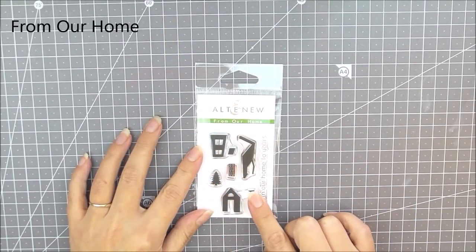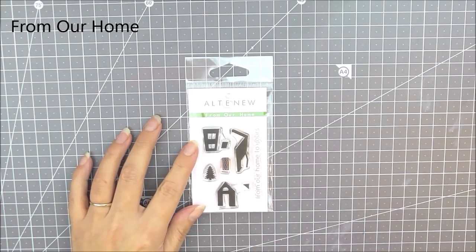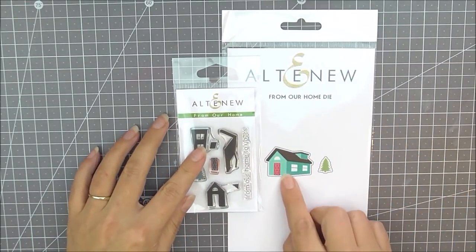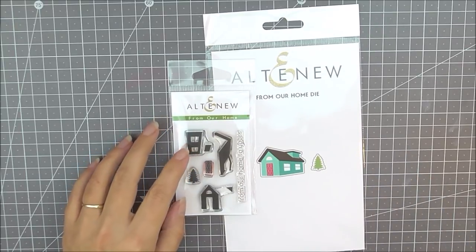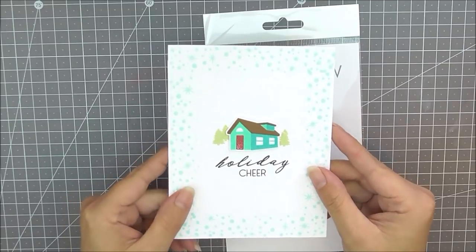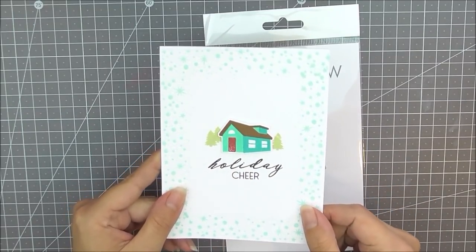Next up we have From Our Home. This is a lovely sweet two by three stamp set which makes up a little house and has a little tree in there as well. As well as the stamp set we do have the matching die available which cuts out the house and the little Christmas tree. You can see how beautiful that house looks when it is stamped up in all various colors.